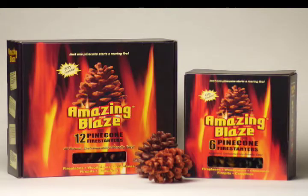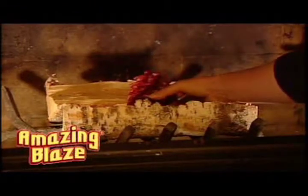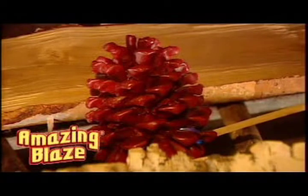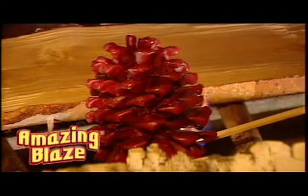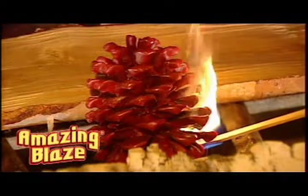Amazing Blaze pine cone fire starters are safe, fun, and easy to use. Simply place one Amazing Blaze fire starter between two logs placed parallel on the fireplace grate. Light the bottom of the cone with a fireplace match or fireplace lighter. It takes a few seconds to burn through the wax and ignite the cone.